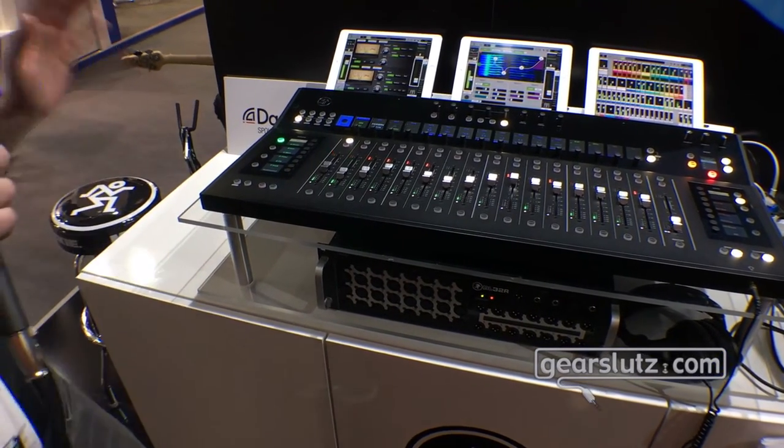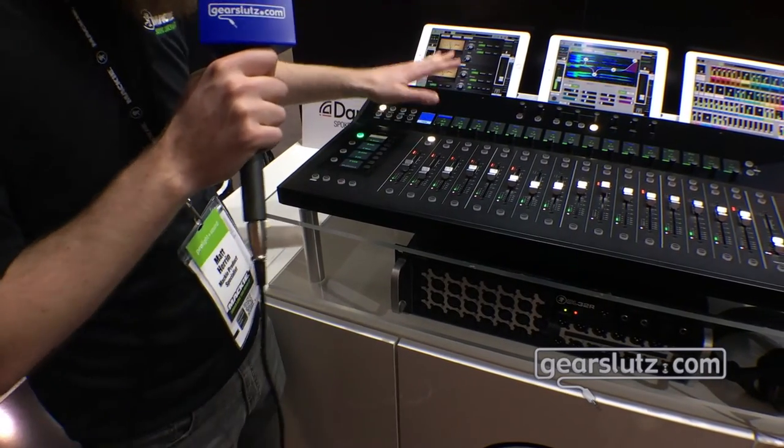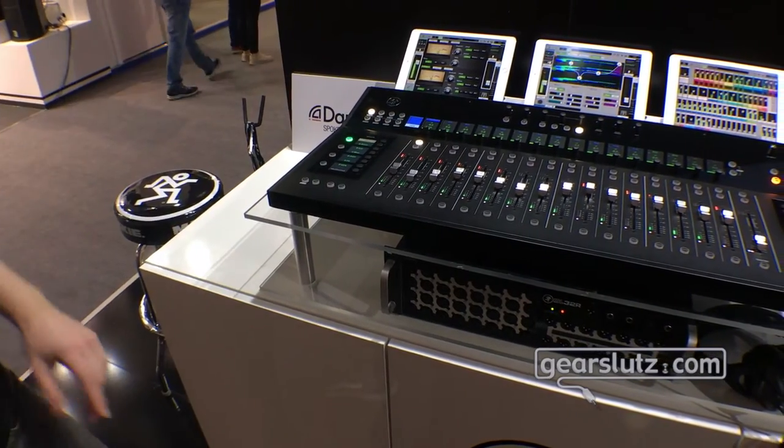Most notably, we have Fine Gain Adjust. You hold down Shift and you hit your trim buttons and you're actually going to get point level control.